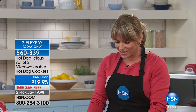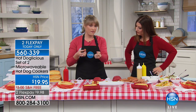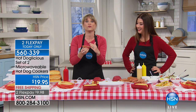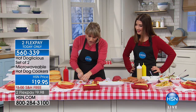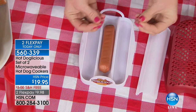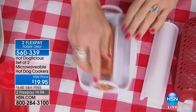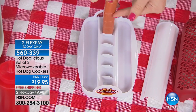You're getting a two-pack of the Hot Doglicious, so you can do one right after another or pop two in the microwave at the same time. It does any hot dog — old beef franks, turkey dogs, sausage, veggie dogs. What's so cool is it has these ribs which actually pierce the dog, which allows some of the fat to come out and steam around the bun. All you do is take your dog, place it on top, and it will pierce it — it puts the little holes in it, allowing some of the unnatural fats to drip out so you're not eating them.